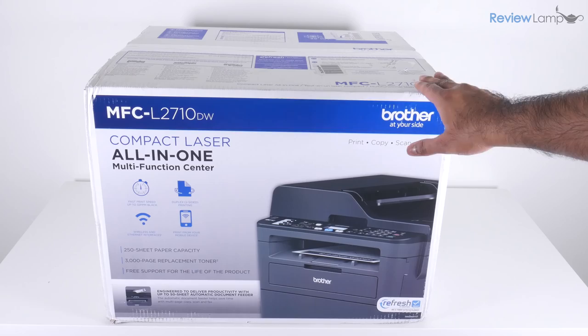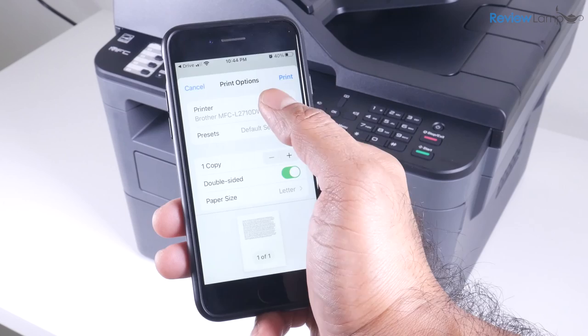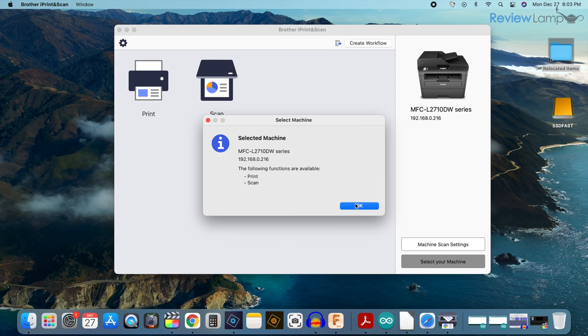The printer was fairly easy to set up, and I have a separate video that walks you step by step through the entire process, so feel free to check that out. Once set up, you can print to it or scan from it using any mobile device or computer in your house. The wireless functionality works really well, and the Brother iPrint and Scan app worked very well on Windows, Mac and mobile devices — just a simple yet robust app without any funny glitches.